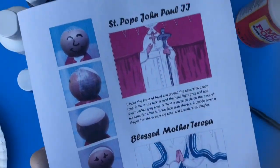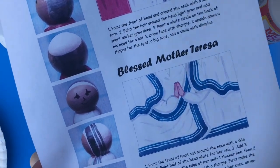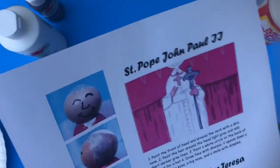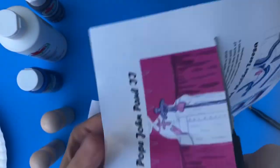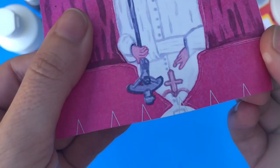On my download I have pictures of what the head should look like on the front, the side, and the back, and I tell you step by step how to paint the heads yourself because that's the only part that you actually have to paint. First you're going to cut out the printable part that's going to wrap around your peg.